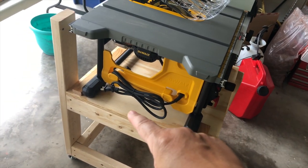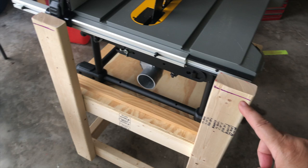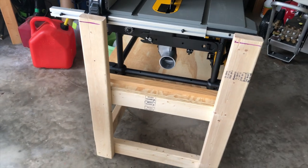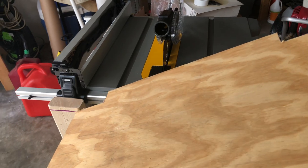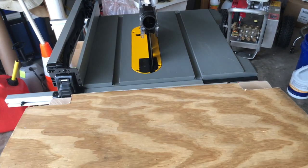And then just a platform here. Back here I did these — I'll measure them in a second. The reason I did those is because I'm going to put this platform — it's going to be my outfeed board.